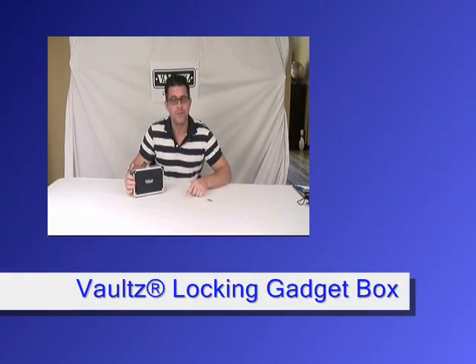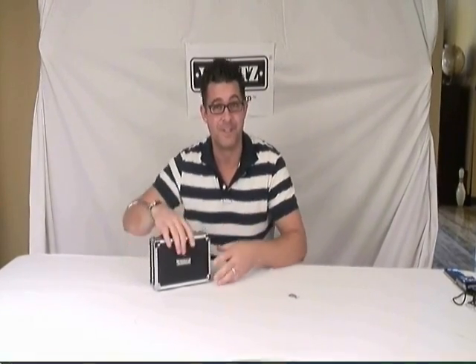Hi, I'm Sean, and I'm here to present to you today our Vault Brand Locking Gadget Box. It's the perfect small storage box for your gadgets and valuables.